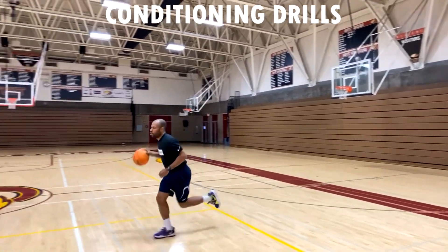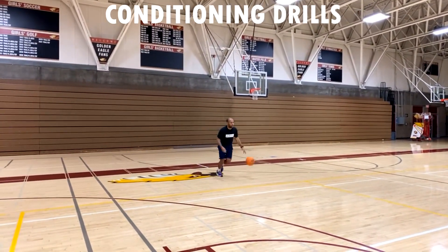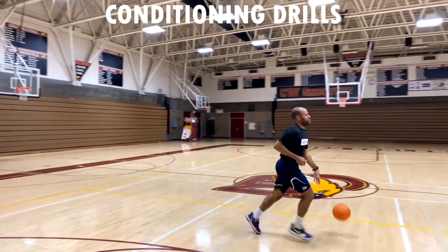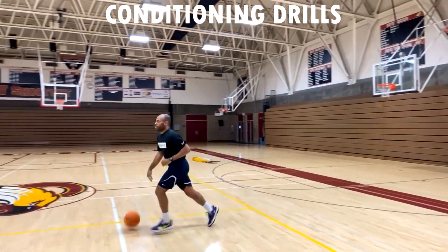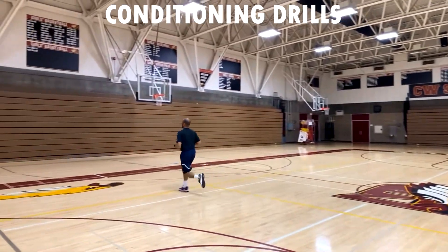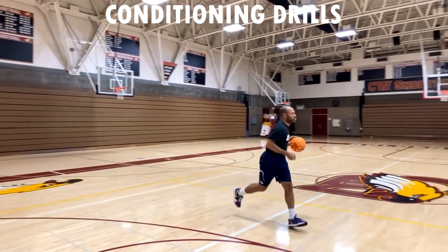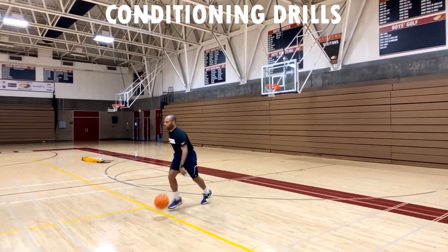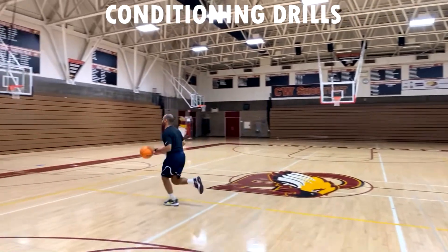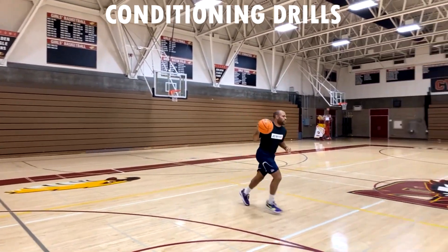Pick up that basketball and put it in your weak hand — left or right — and then we're gonna run a quick 17. That's 17 sideline touches with the basketball only in your weak hand. However you need to change positions with the ball, try to keep it in that same hand.